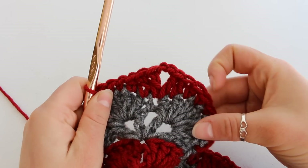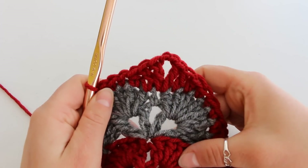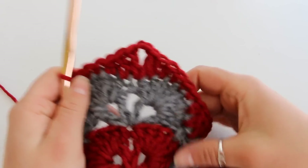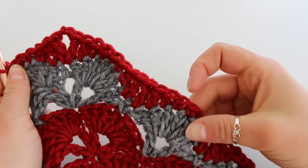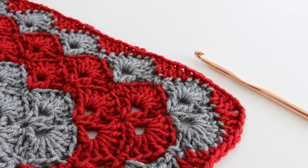And that's what that looks like. So we're going to continue in this fashion all the way around. Each corner is going to look like this, and your sides are going to look like this. At the end slip stitch to join. At this point you can either add other borders or you can just finish with this border.